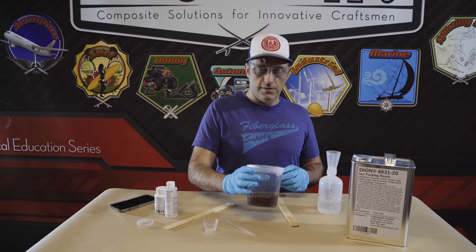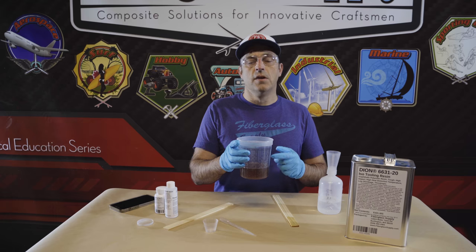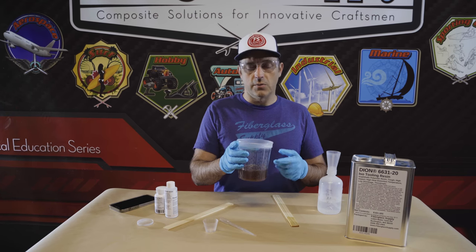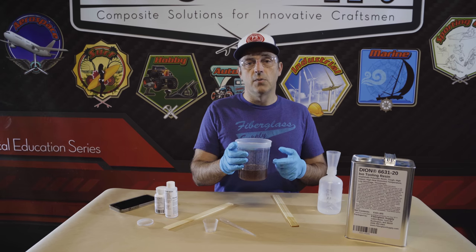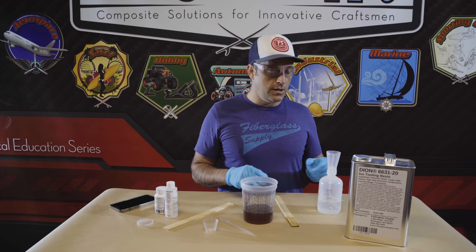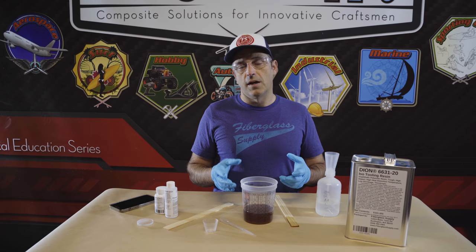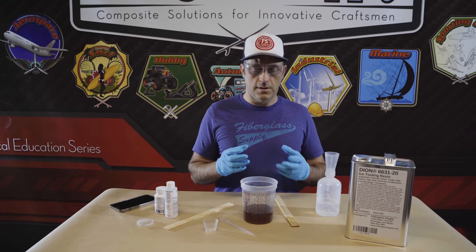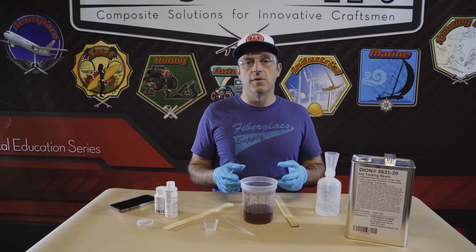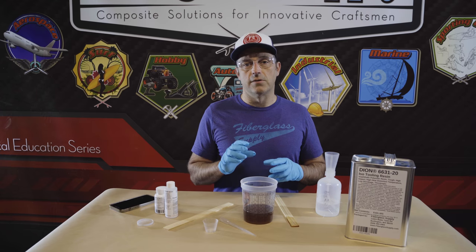Generally once your catalyst is mixed in, the resin is going to change slightly in color. This is because the catalyst and the mineral salts like cobalt in the resin are beginning to react with each other — so that is one indicator that you've mixed catalyst into your resin. We also carry red catalyst. If you're doing a project or a part that is not cosmetic, you can use the red catalyst — it's the exact same thing but has red dye in it so you have a clear indicator that you've actually mixed catalyst into your resin.